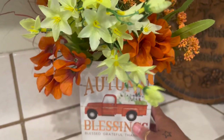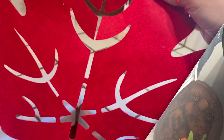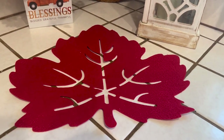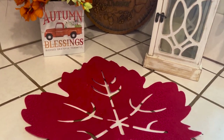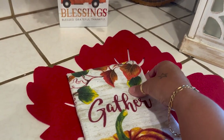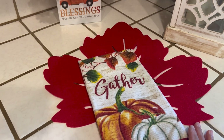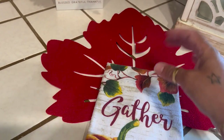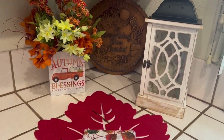I think I might want to use this leaf placemat — that's optional, depending on how it looks in the end. So far it looks cute though. I've got this 'Gather' hand towel and I was thinking about laying it right on top of the leaf. I'm not sure, maybe I'll keep it there — we'll see. I'm just playing around with things. It looks pretty cute, but let's keep going.